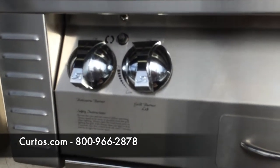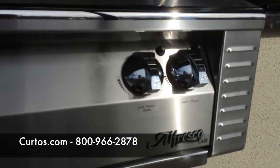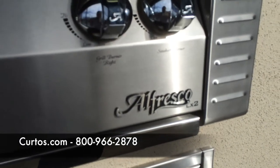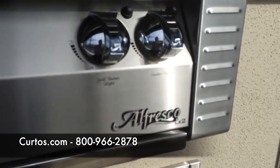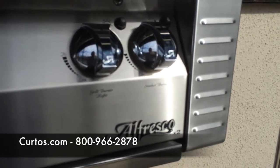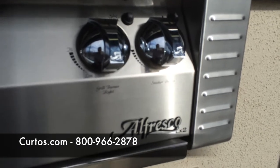That's about it — three very cool safety features that people aren't talking about when it comes to grills, but Alfresco is, which is another reason why I love them and why they are unique. If you want to talk about Alfresco or see a fantastic Alfresco display, come visit us at Curtis — just minutes from Manhattan, Fairfield County, New Jersey, centrally located in Westchester County. Thank you, folks.